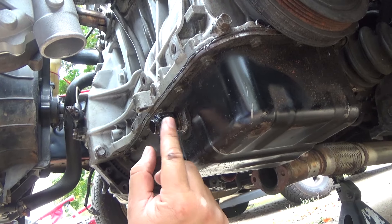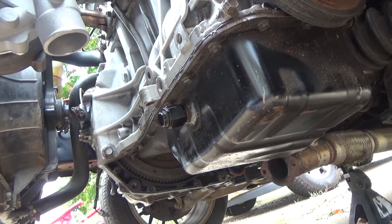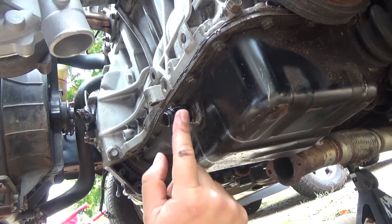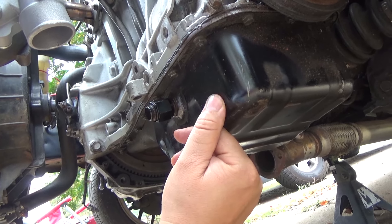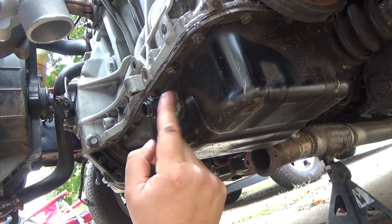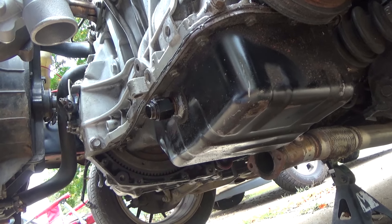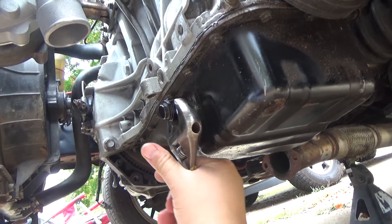All right guys, what we have here is a 10AN bung cap. I could have swapped out this oil pan before and just not had that, but I knew chances are I'd be going turbo again, so we just got a bung cap for it. This is a 10AN fitting.